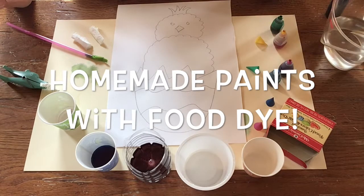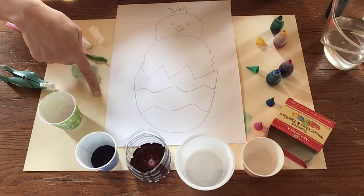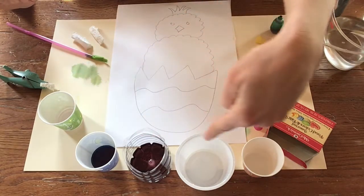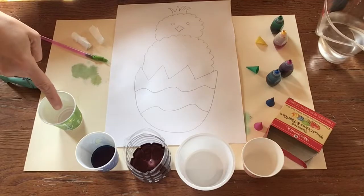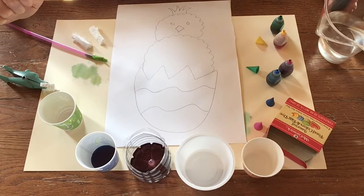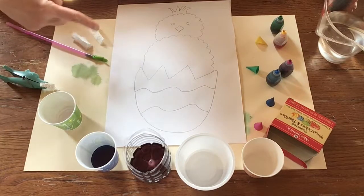Keep in mind, food dye can stain, so have an adult help you, and also put down a placemat. First, find some containers that you can mix the paint in. Add a small amount of water to each. Keep one container as just water so you can clean your brush in between colors. Or, if you made some of your own art tools, have some extra supplies ready.